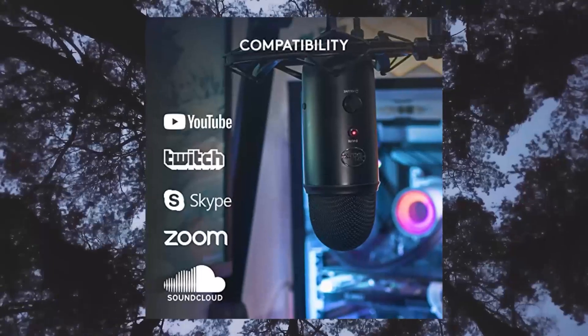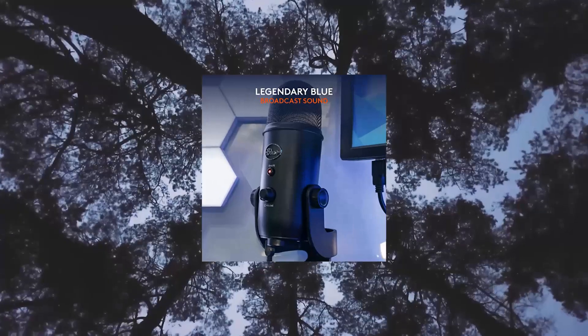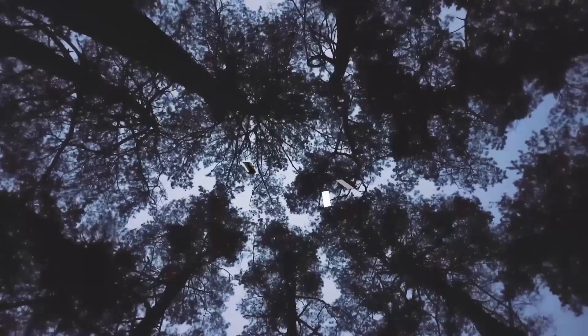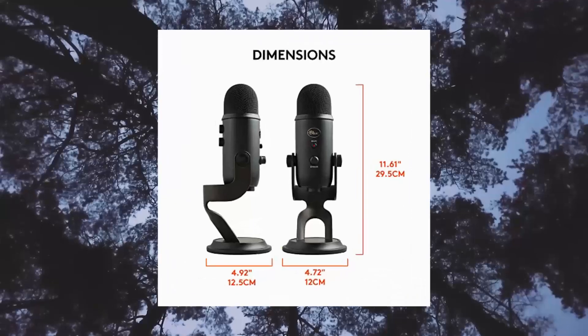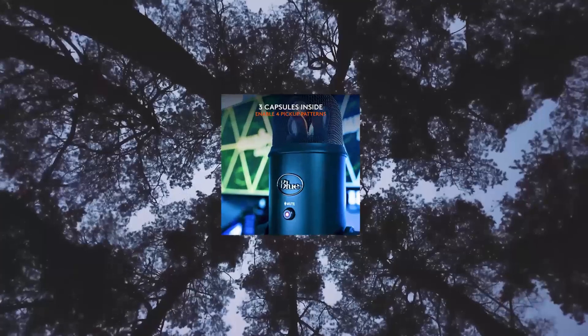Blue Voice Software: elevate your streaming and recordings with clear broadcast vocal sound and entertain your audience with enhanced effects, advanced modulation, and HD audio samples.